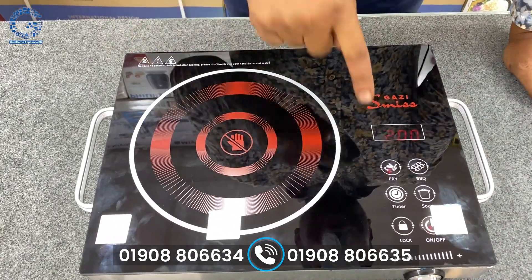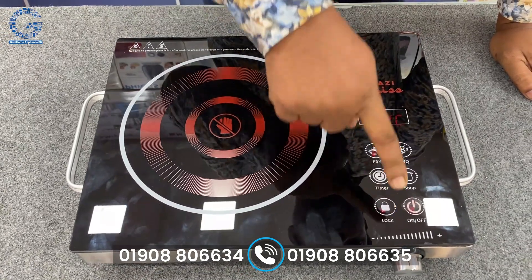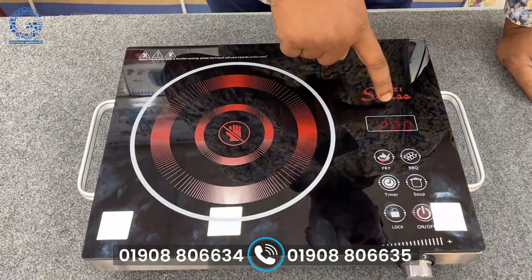Then we need a lock to control the last part. When we lock it, we lock it. And when we lock it, we lock it.